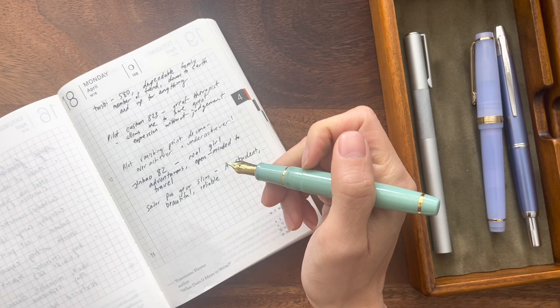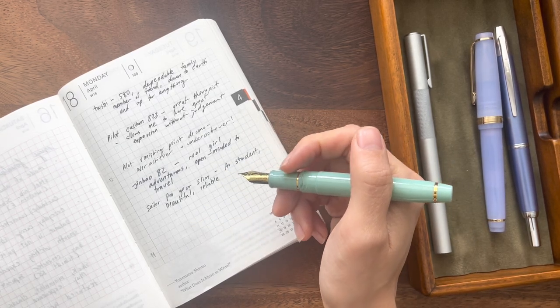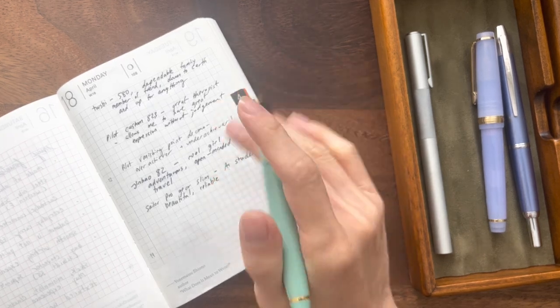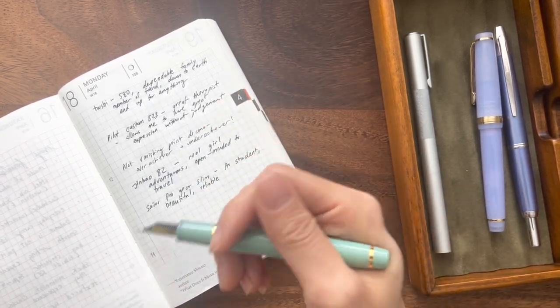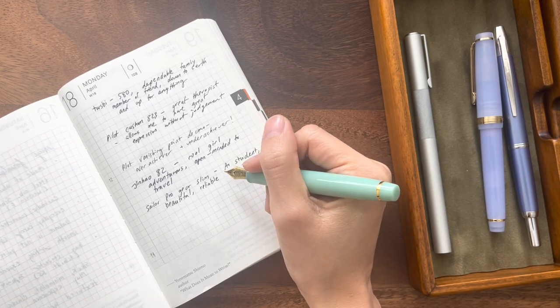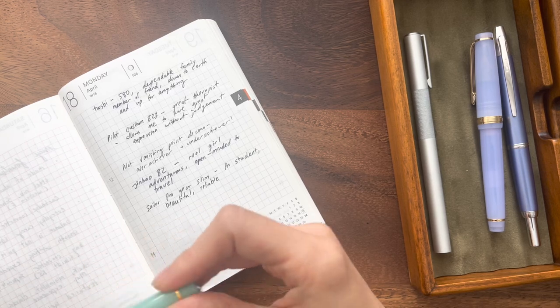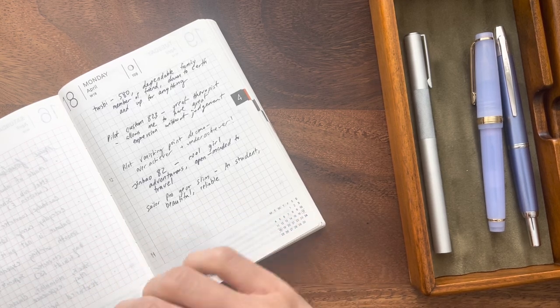It doesn't have the same type of ink capacity, so this might be one of those pens that feels a little burnt out — you don't want to use it for pages and pages at a time. But it's great for small notes or small journal entries. This is a great companion too and just looks amazing on the desk.